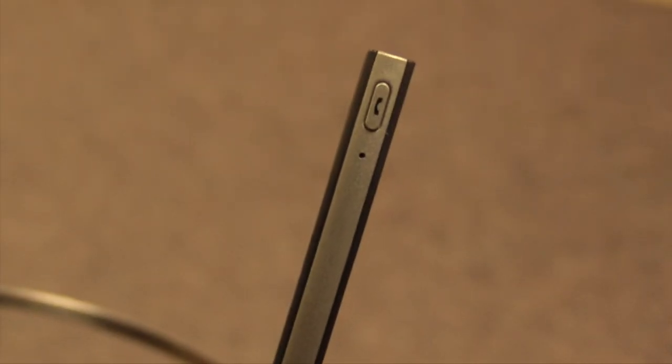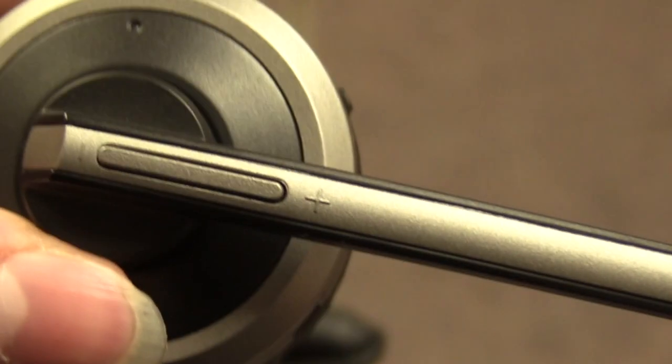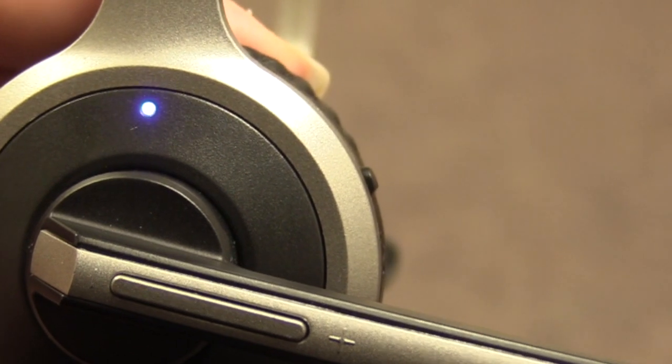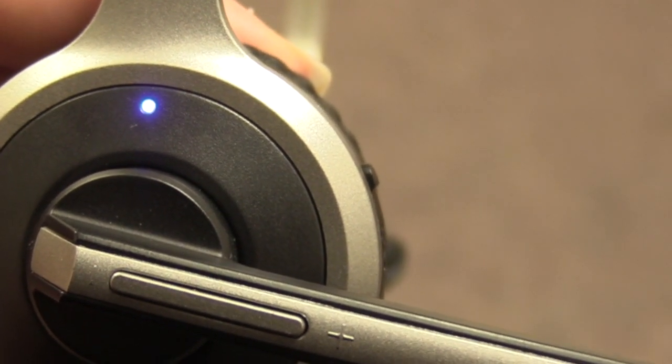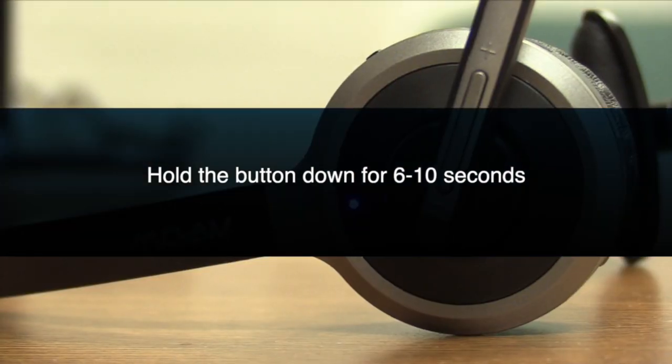Now we'll start pairing the device. Click on the button at the bottom of the headset and hold it down for several seconds. The lights on the headset are going to change from blue to flashing colors. You want to make sure you're holding down the headset long enough that you see blue and red flashing.